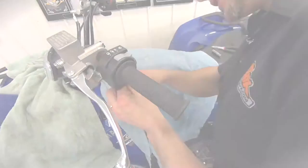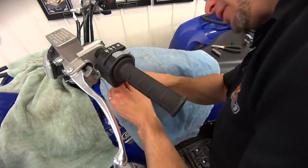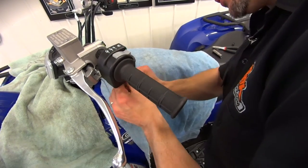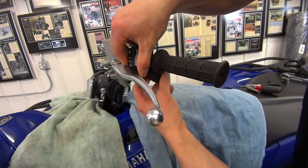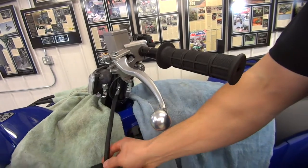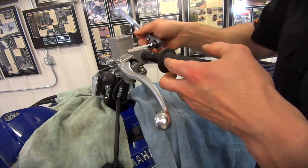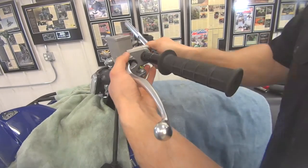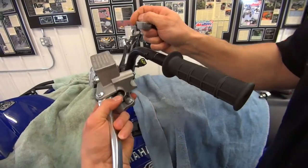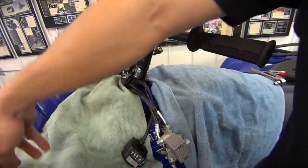Now onto the handlebar control. There are two Phillips screws that are holding the starter switch on. Just take those out and it comes off — set that aside. Now I'm going to take the brake lever off. Two 8 millimeter bolts on that. Just take and set that aside. The cap you can just set aside as well.